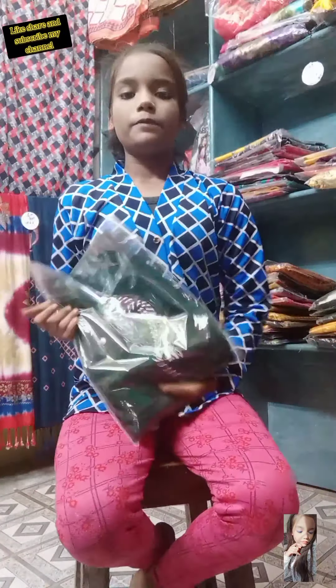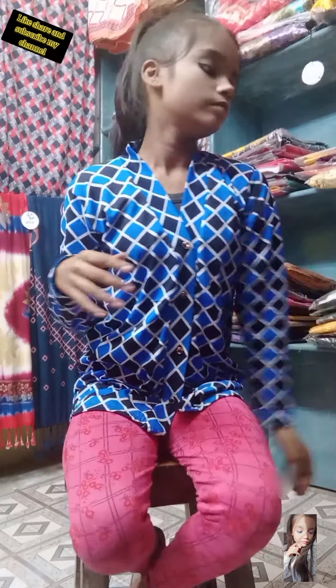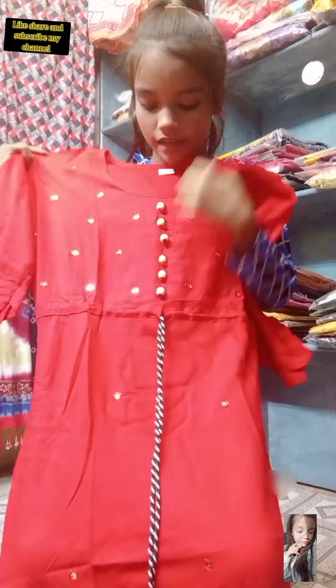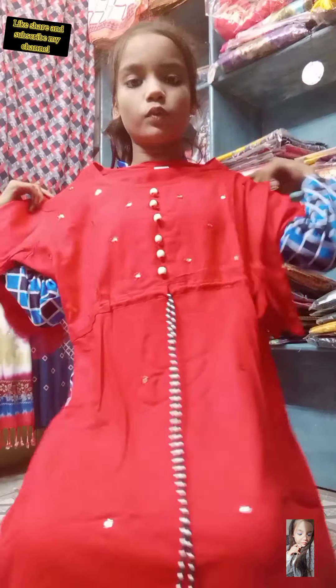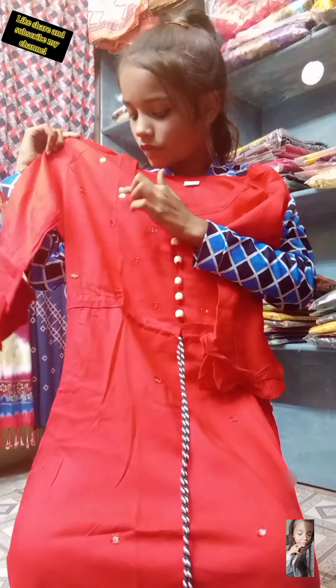See this — this is full cute mirror working. Let's open and see. This red color piece — see the buttons of this color and the mirror. See the full mirror working of this suit and the rope of this suit for doing tight and fit this frock suit.